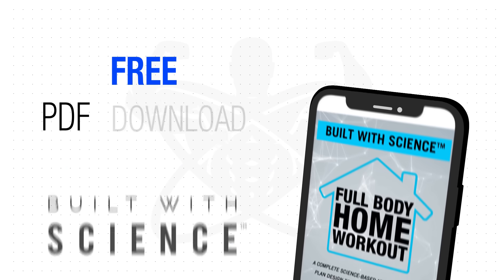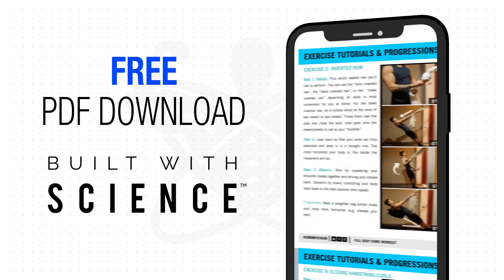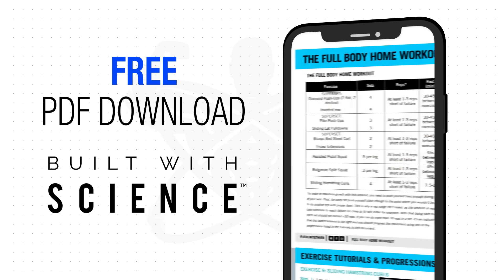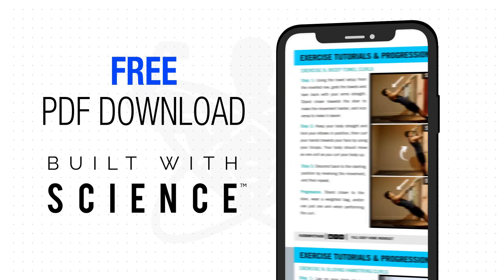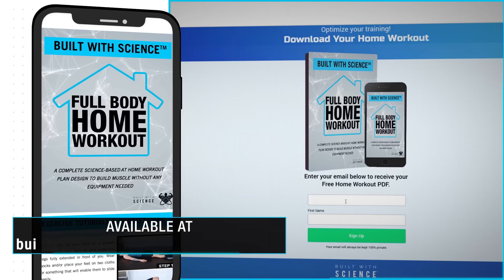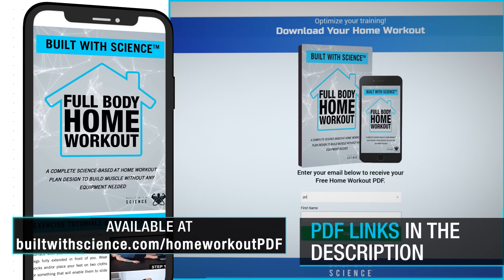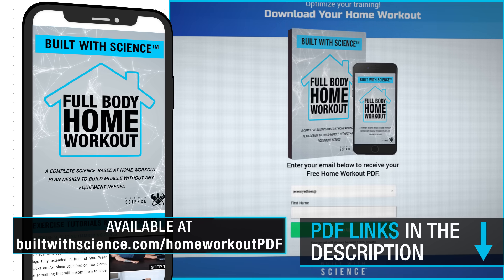I've compiled this home workout into an easy-to-download, free, mobile-friendly PDF for you to use and reference while you're performing it. It'll show you the workout, tutorials, proper progressions, and more. To get a copy, just head on over to buildwithscience.com/homeworkoutpdf and I'll send it right over to you. I'll leave a link to that in the description box down below as well.